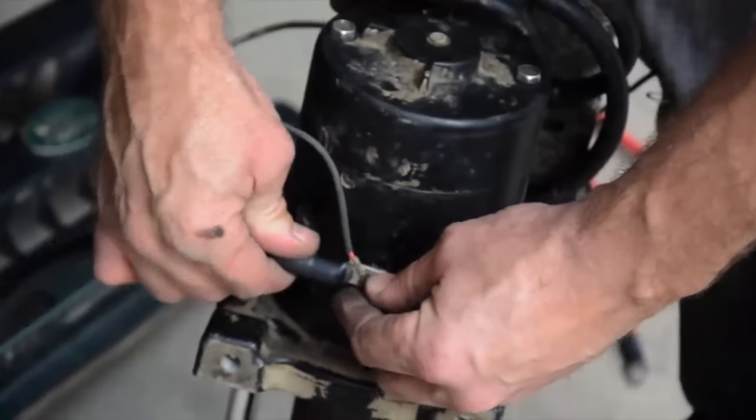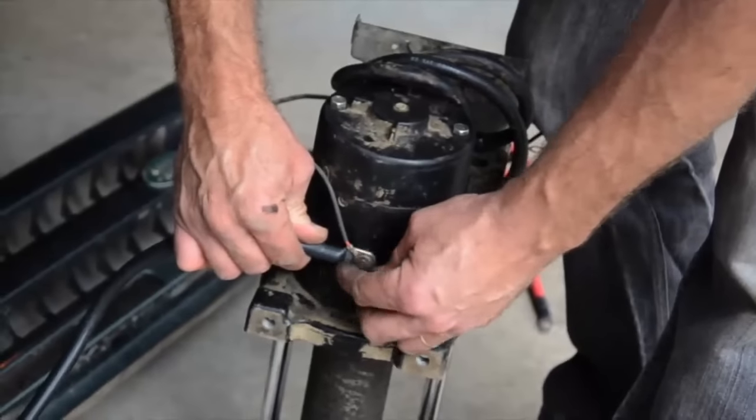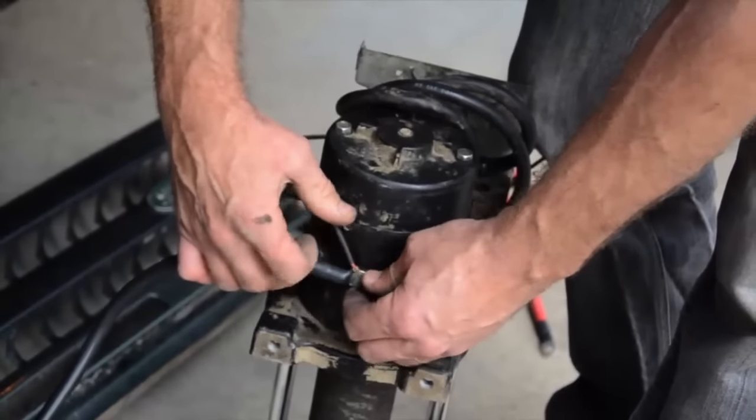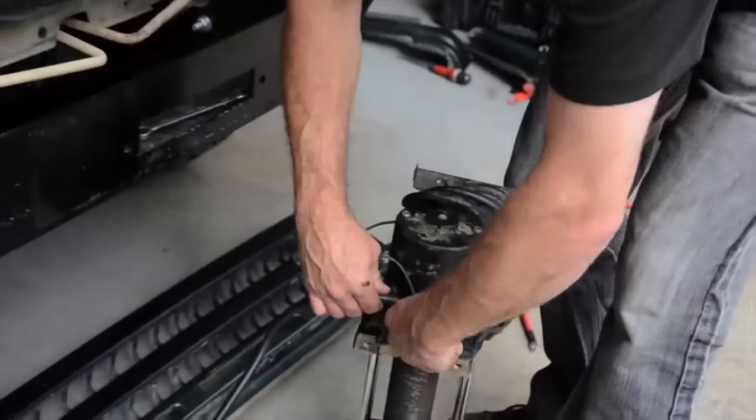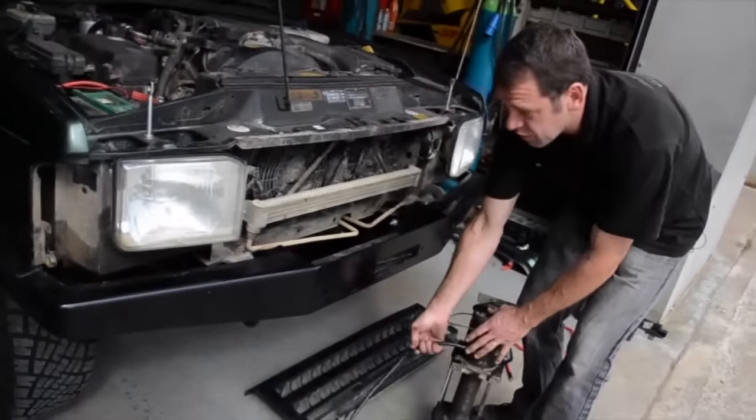I'm just going to put this earth wire on here first of all, because it's right at the base of the winch which is going to be right next to the bumper, and it's going to be nigh on impossible to get that bolt in if the winch is in place. So we put the earth wire in first.